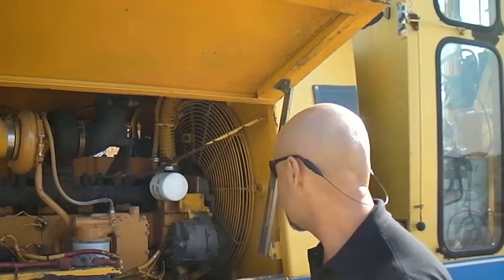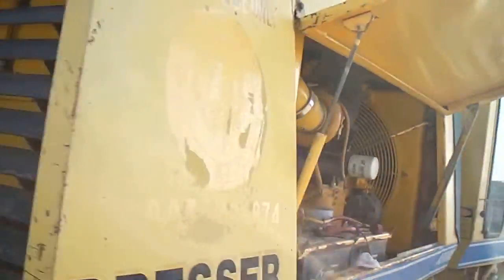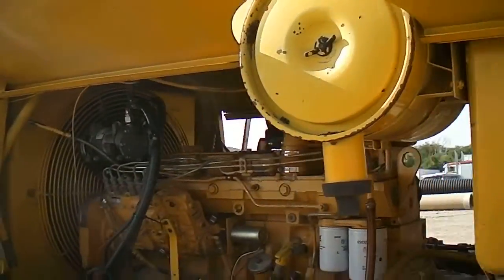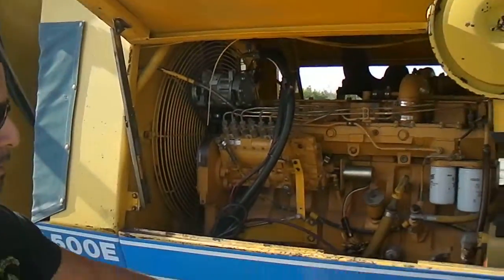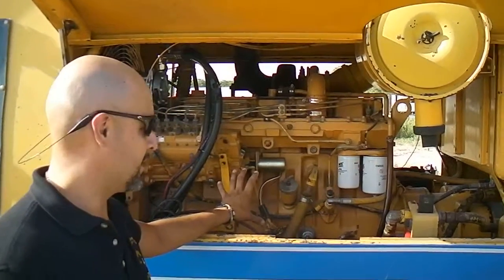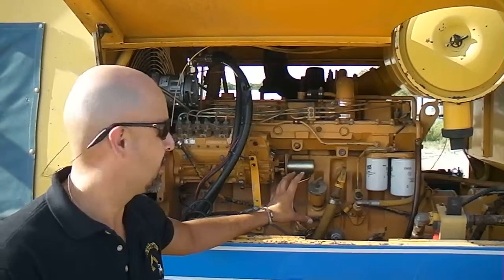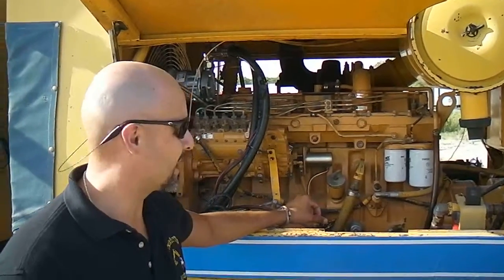You can determine what parts, if any, have been rebuilt — they'll have a newish color to them. If you look at this machine here, you can see the engine is actually a different color than the body of the machine. Although I can't say for certain this is a rebuilt engine, I'm almost positive it is, which isn't necessarily a bad thing — it can be a good thing.